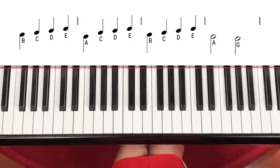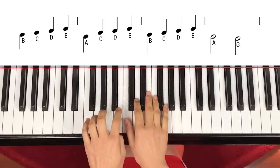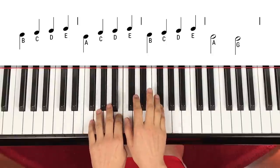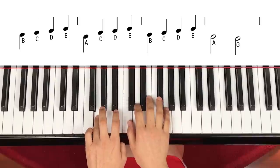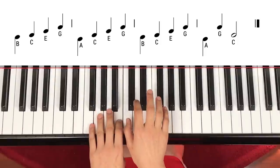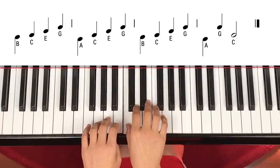Now let's go a little faster from the beginning. One, two, three, four. One, two — one, two. One, two, three, four. One, two, three — one, two, three, four. A, G, C — two. One, two, three, four. Thank you.